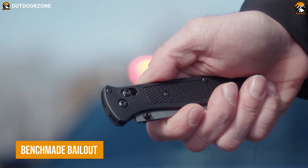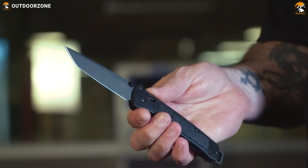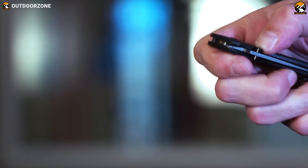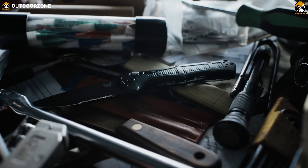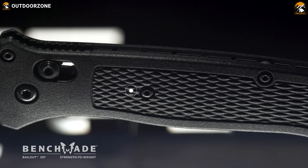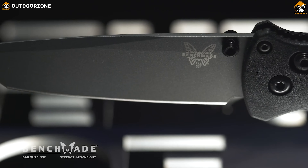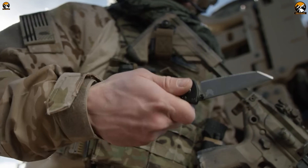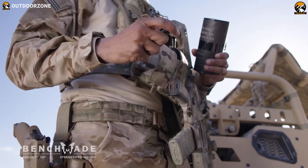We know how Benchmade's knives dominate the wilderness and tactical scenarios, and no exception with this Benchmade Bailout. The sheer power of its premium CPM-M4 steel is meant to slash anything on the way. While the Grivery nylon glass polymer handle provides proper grip, the pommel of this superb knife works as an effective striking tool for those demanding situations.